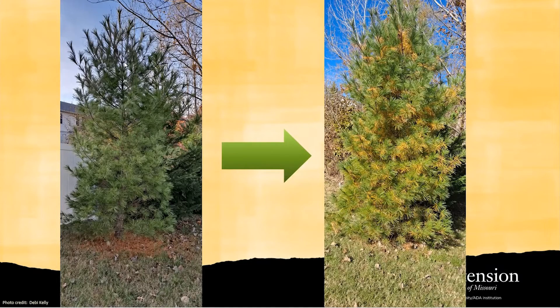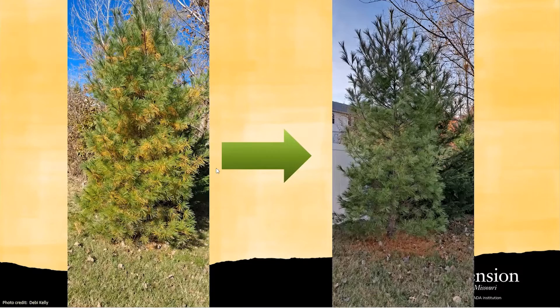The truth is, this photo was taken two weeks ago and this photo was taken this week. You can see that two weeks ago there was a lot of yellowing on the entire tree, but after two weeks, all the yellowing needles fell on the ground and the tree remained healthy.